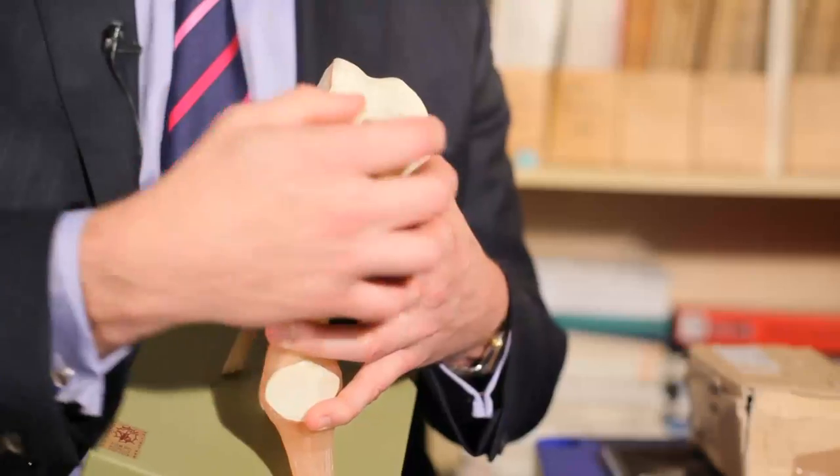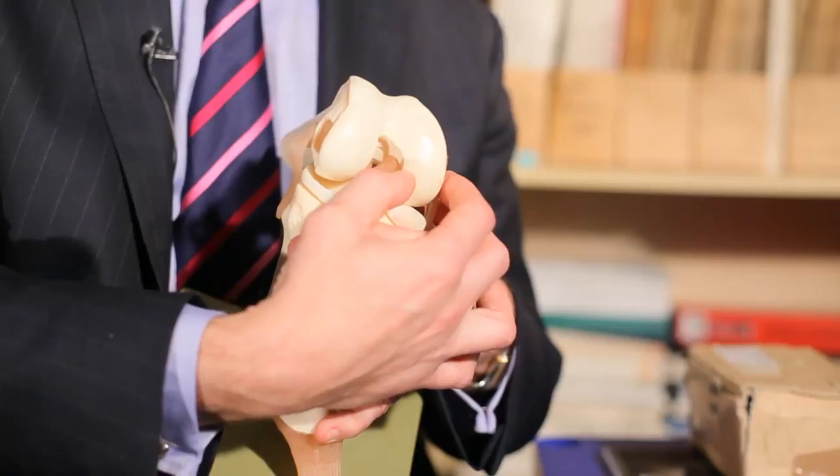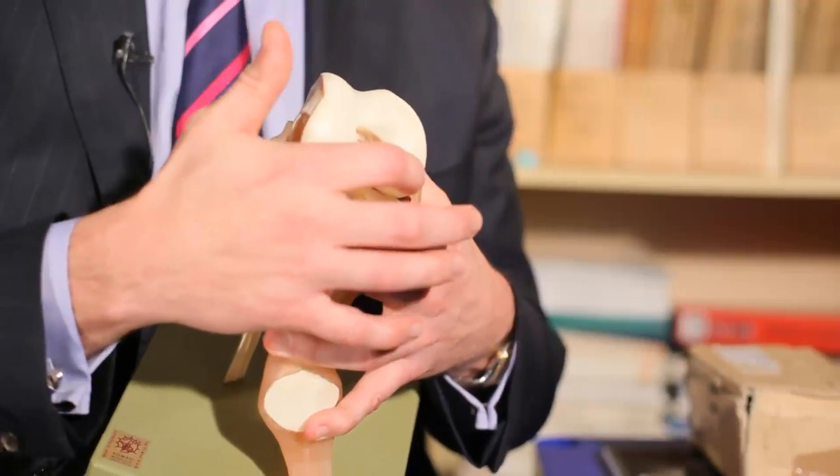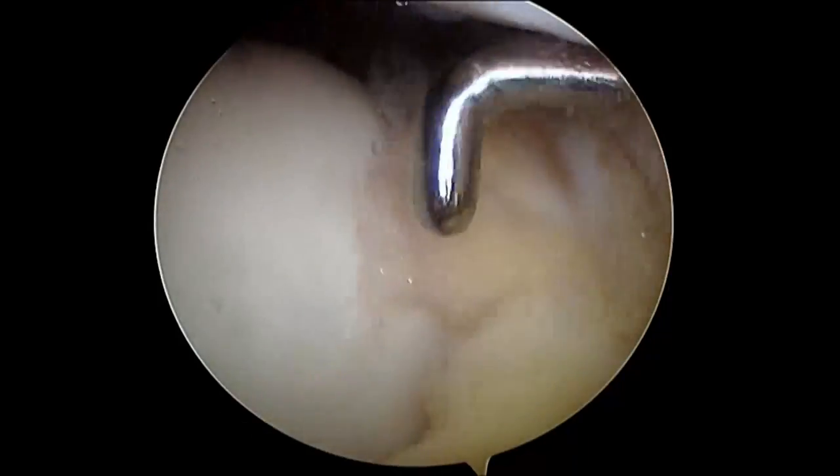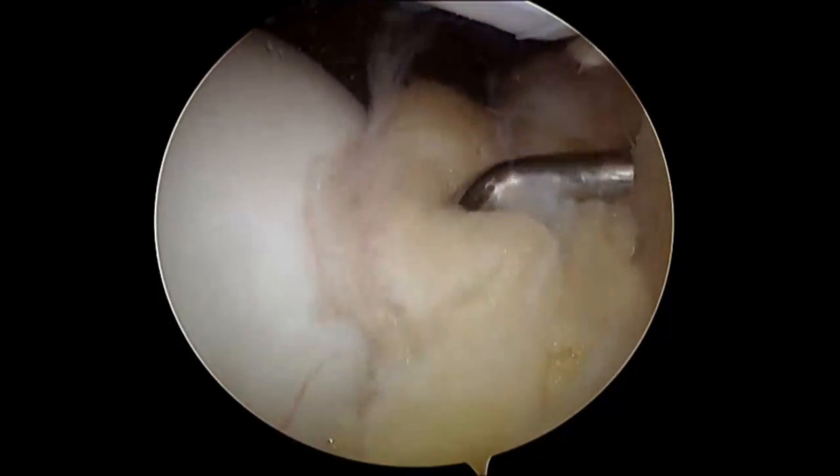Sometimes there are certain situations where we want to know, if there's a specific problem to one side of the joint, how good the other side of the joint is. An example is if someone has bad arthritis affecting just the inner side of the joint — can we offload their joint onto the good side by doing an osteotomy? Before we proceed with that operation we would have a look first to assess, usually as part of the same procedure.